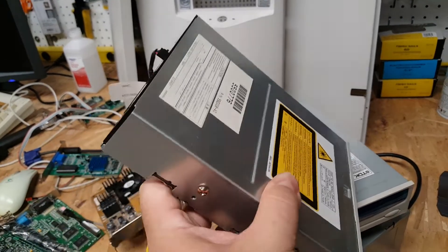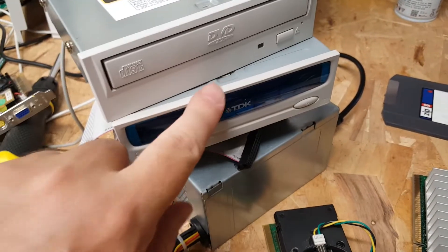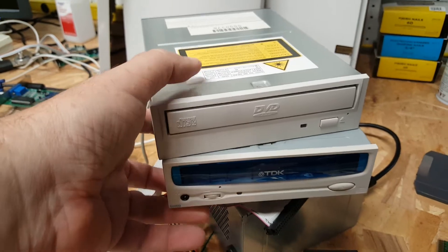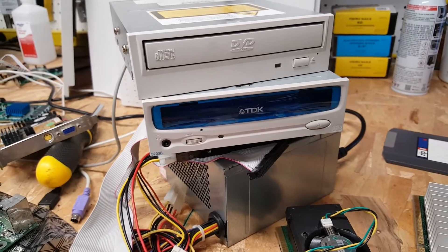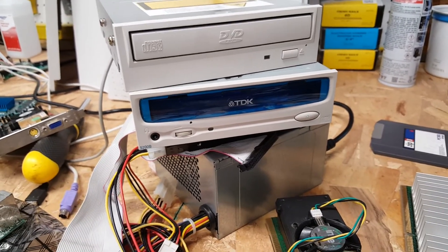It came with a DVD drive, and the prior owner had added a TDK CD-ROM drive. I'm not sure of the speed of this one - it's anywhere from a 4 to a 16 speed. It's a 5200B. Maybe I'll look that up later and get the speed down.